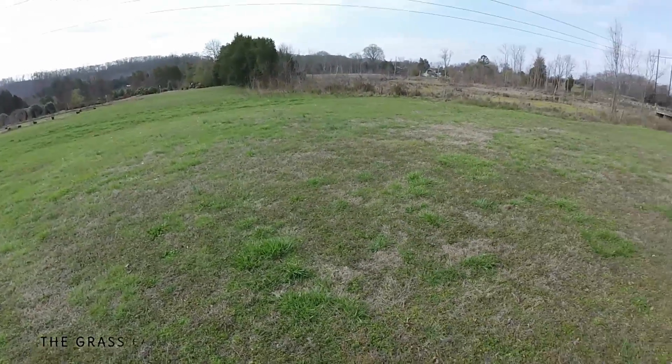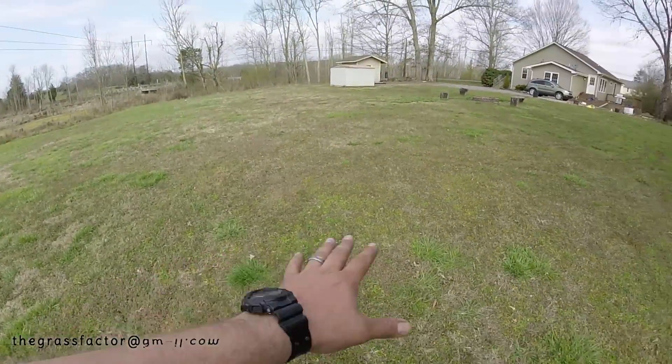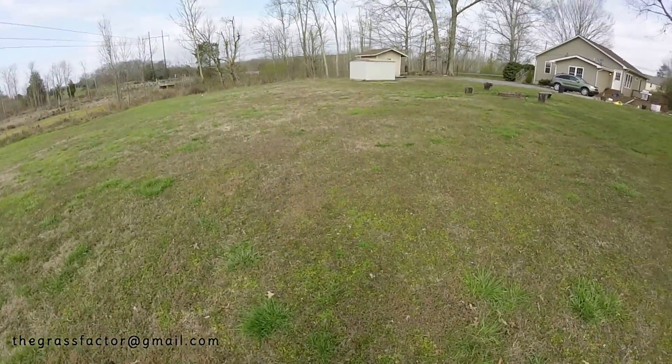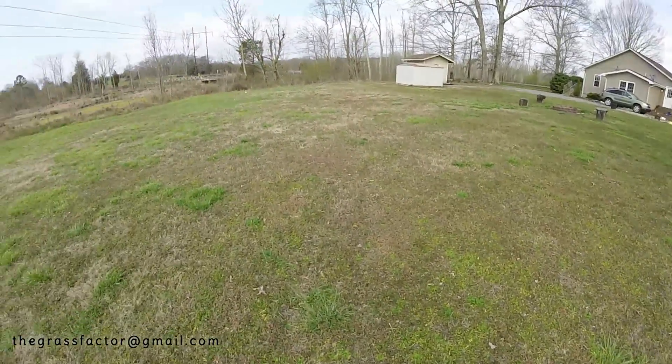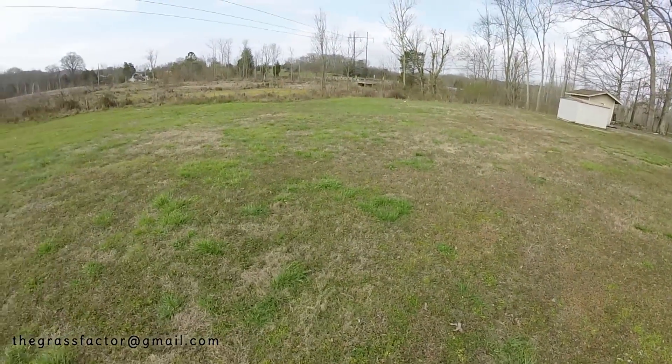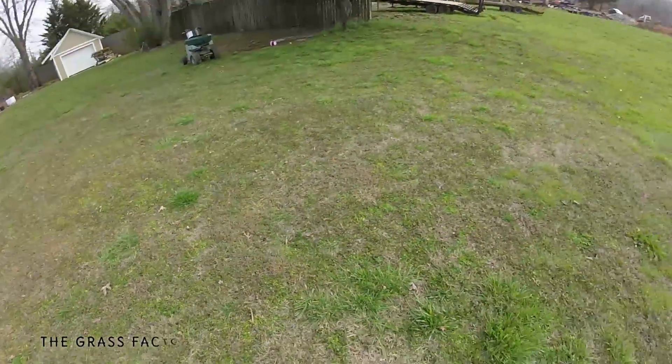That's going to be the goal — to see if I can turn this into a Bermuda yard by the end of the year. In fact, what I would like to do is have it Bermuda by the fourth of July, so that's the ultimate test.